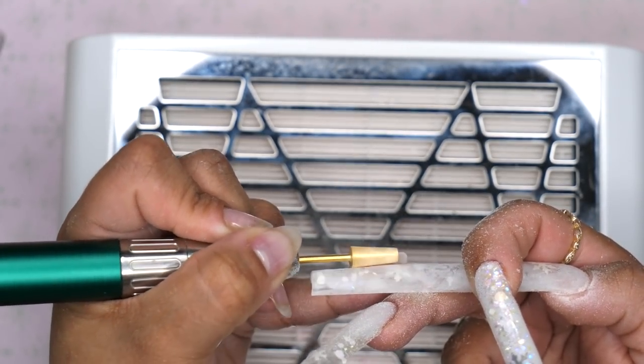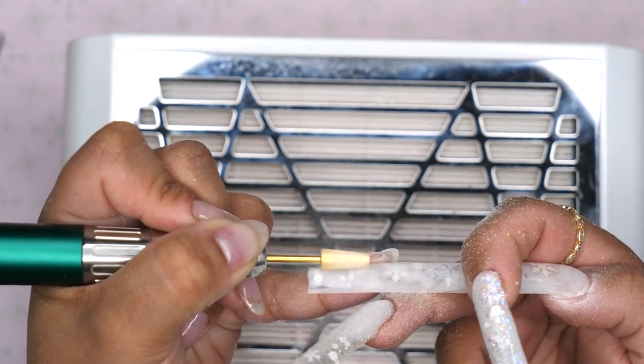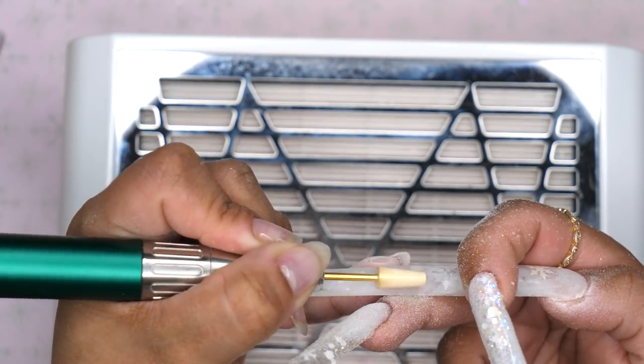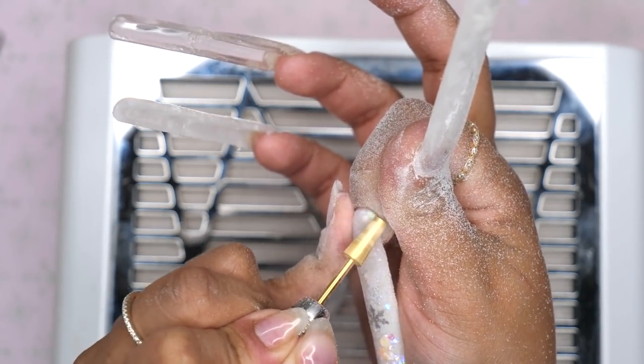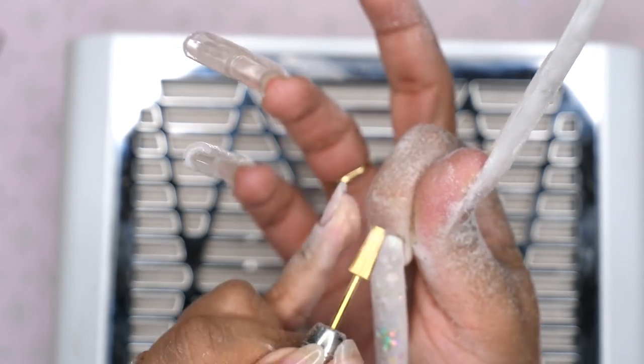Even this part was kind of a challenge because of the peel-off base coat — she was ready to give up on me. I tried my best to keep in all of the little clips that I could.